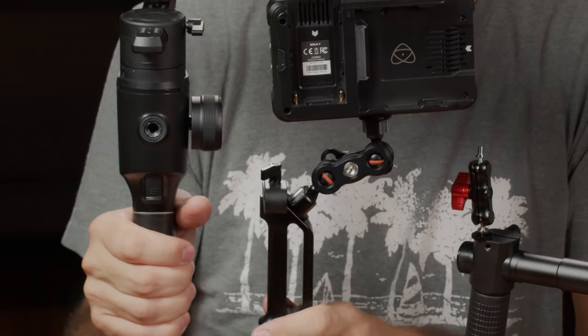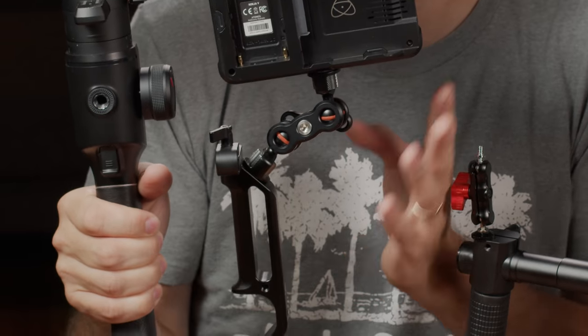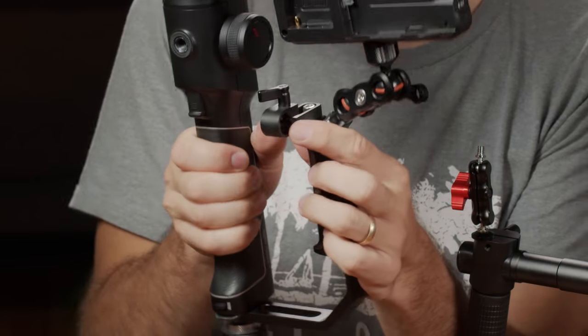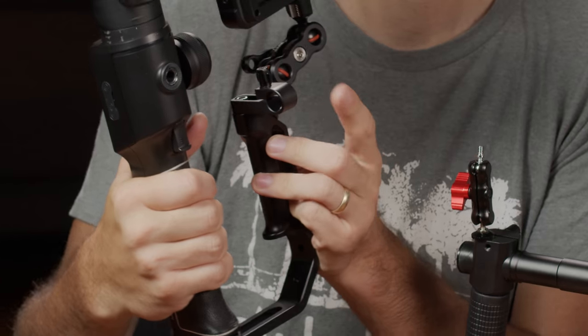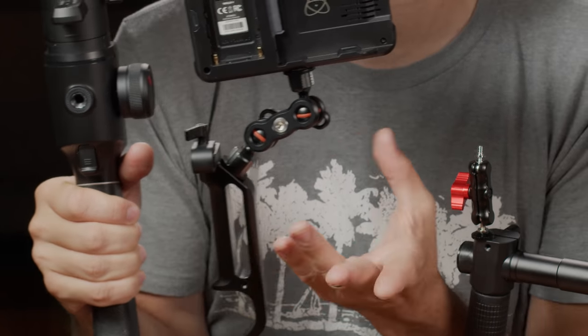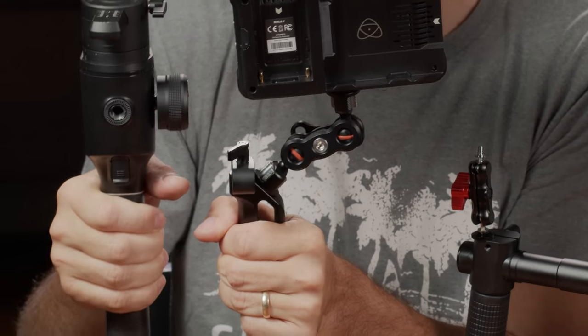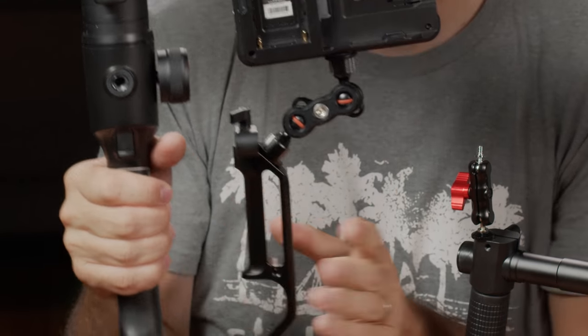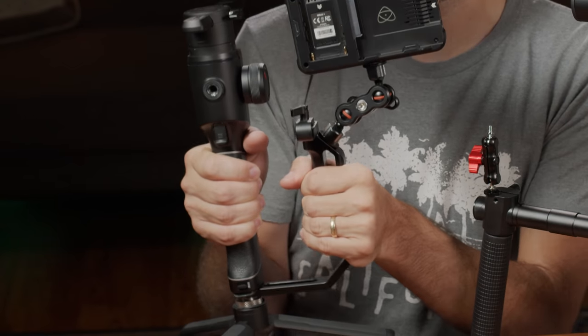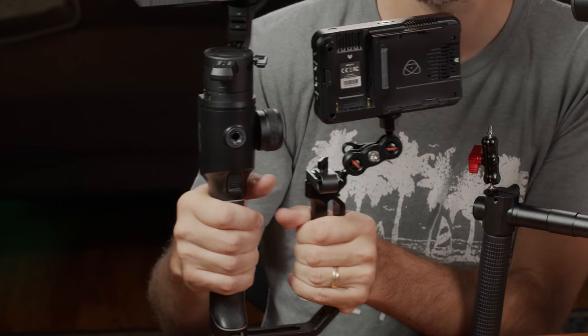The handle itself is very sturdy and has a bunch of quarter-20 threads on it. Up here I've also attached a 15-millimeter rod holder so I can attach 15mm rods and accessories to it. That's what I like about it — Digital Photo seems to be producing a lot of these accessories for cameras and gimbals.